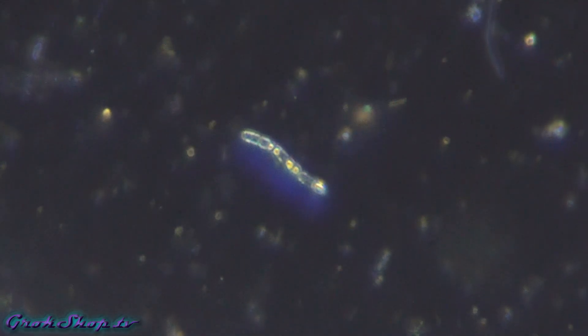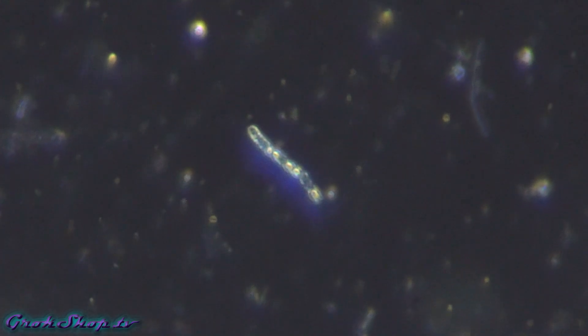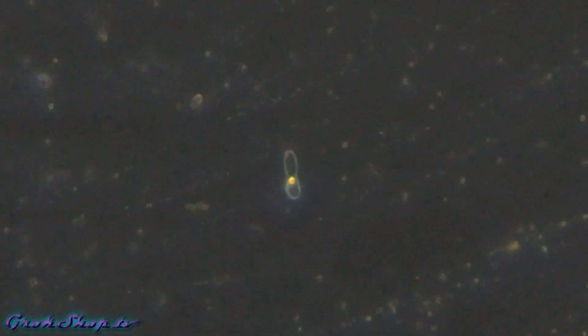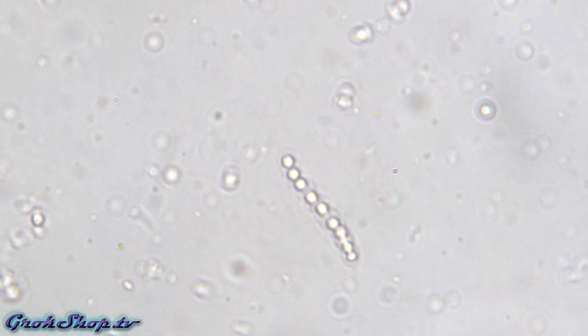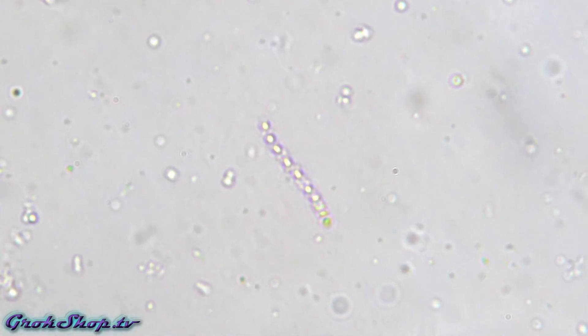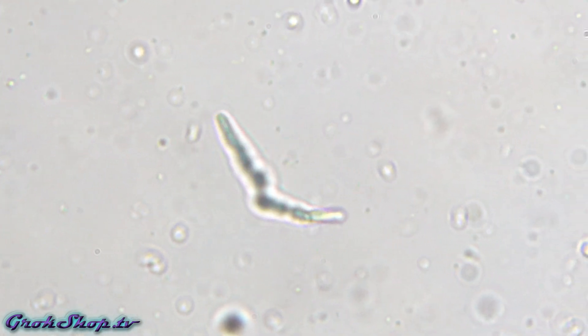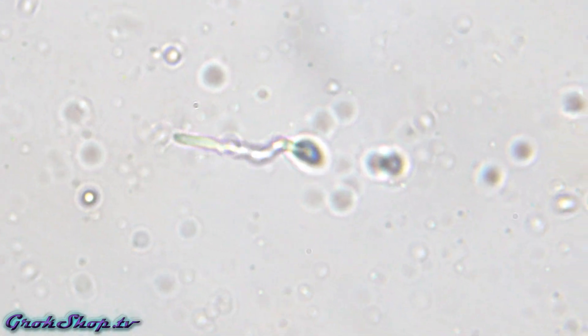Looks like we've got a little flagellate here, and some bacteria swimming along with it. Nice serene strand of sausage-link bacteria floating along here. Some bacteria is motile — it can move on its own power — and other bacteria is non-motile. Here we have some very much motile bacteria.